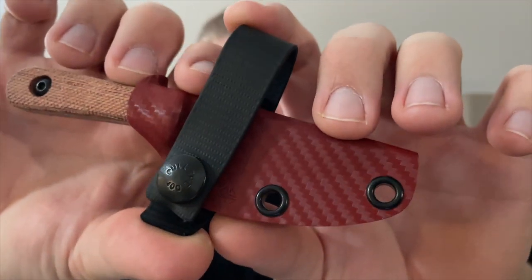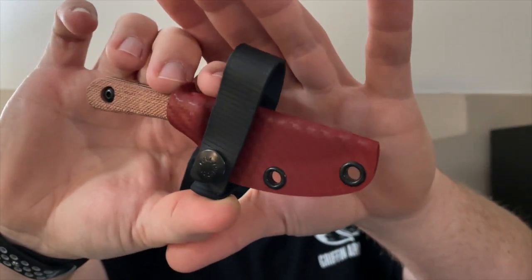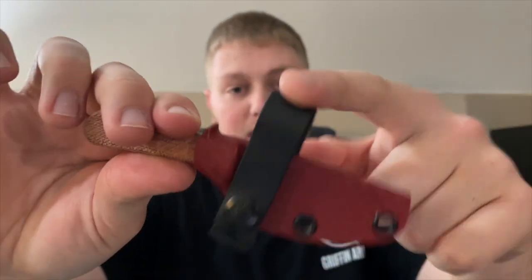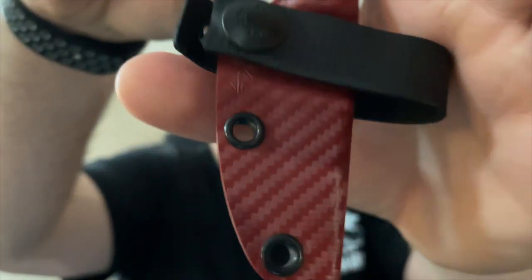The kydex sheath is made out of this really cool red carbon fiber. I'm not a very big carbon fiber fan normally, but I think the red and black with the red-orange micarta just goes really well together. I like the black rivets, the black soft loop, and his logo right there towards the bottom by the snap loop. Overall it's a very small package — I believe the cutting edge is like two inches, something like that. This is a small knife.